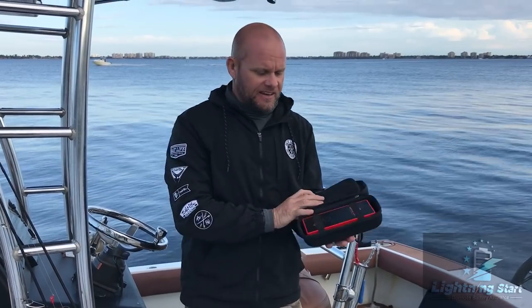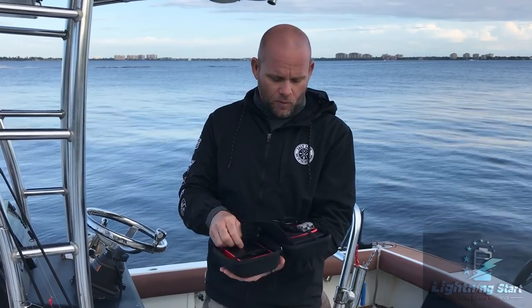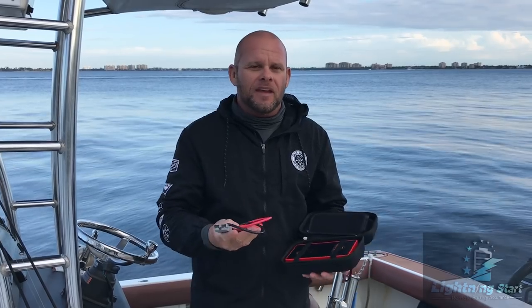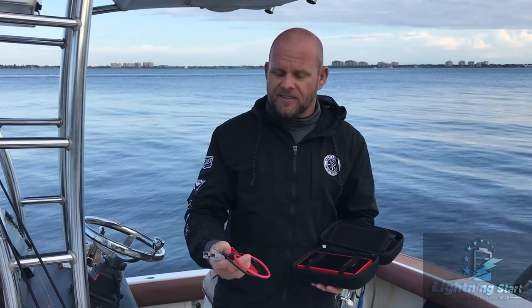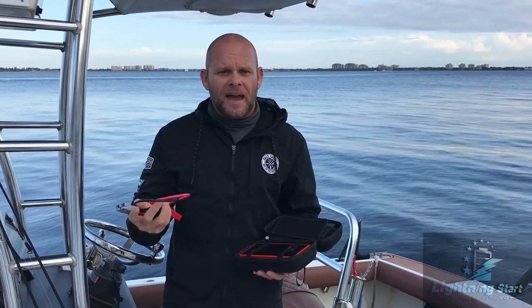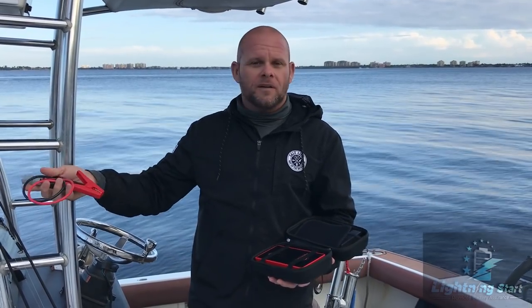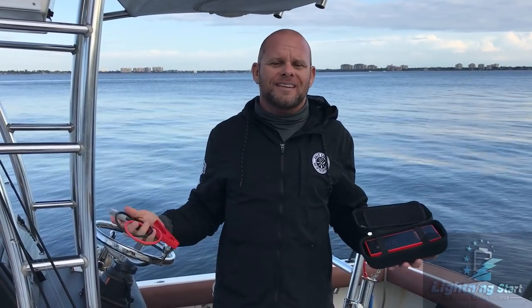Here's what it looks like, and inside the box is the Lightning Start unit. When you install it on your car or boat it won't be in the box anymore, but the box makes a great spot for your jumper cables. So if a friend's vehicle won't crank, you can pull Lightning Start out by unplugging from the battery, plug in these jumper cables, and jump-start their vehicle.